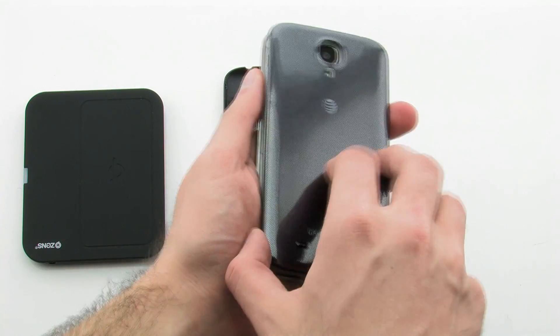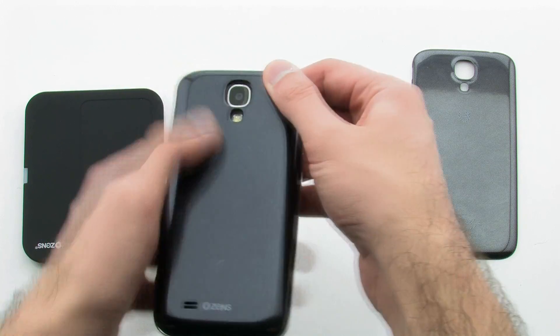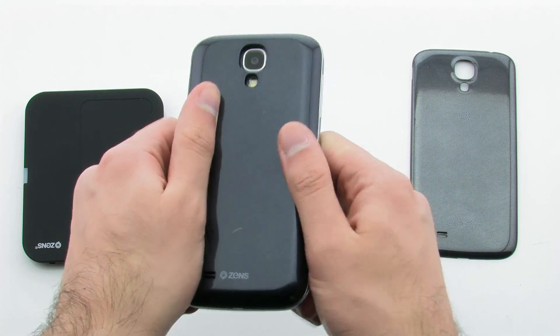To install the system, first remove the original battery door. Then, place the new battery door over the back of the device and press firmly on the corners and sides.